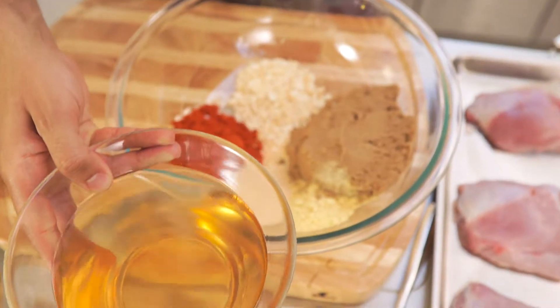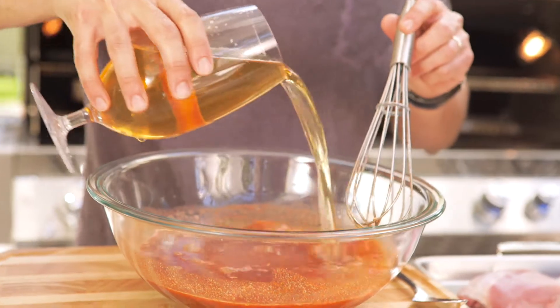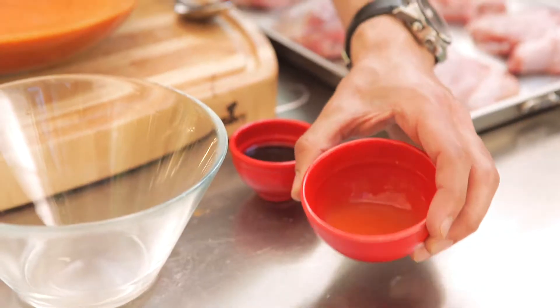Now a mop sauce is a vinegar-based barbecue sauce. So we have a lot of apple cider vinegar here for some punch. We break up all the sugar and the spices, then my favorite, a nice lager. Look at that. A little bit of hot sauce for some heat.